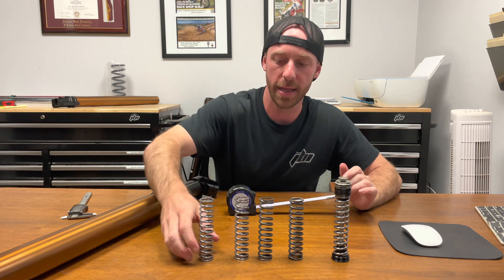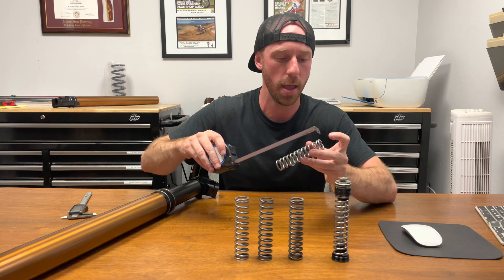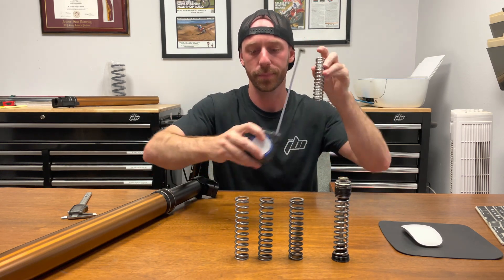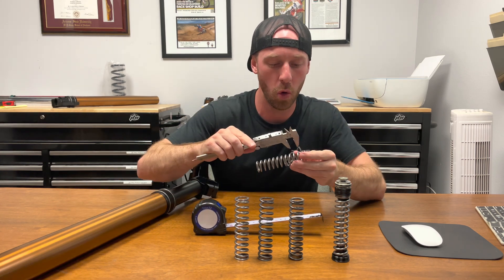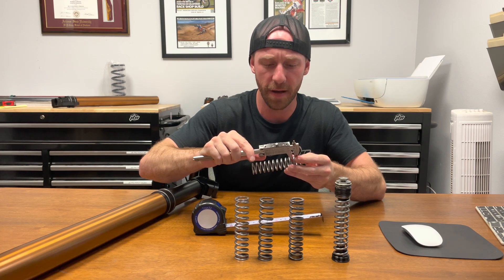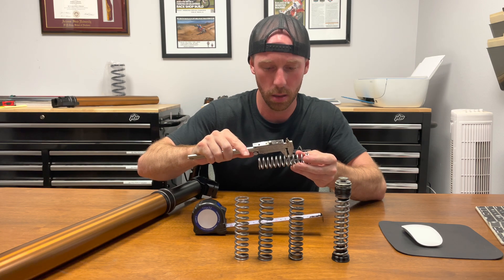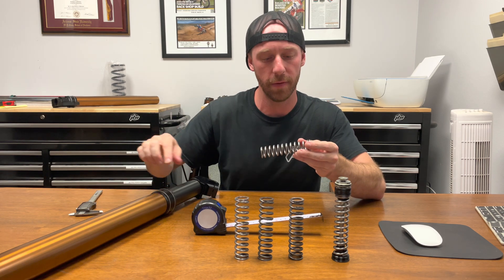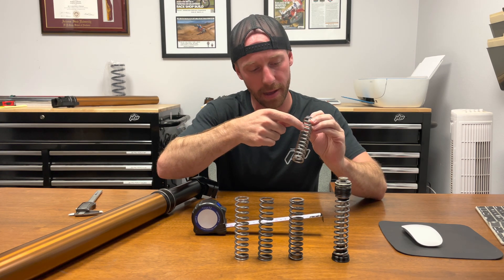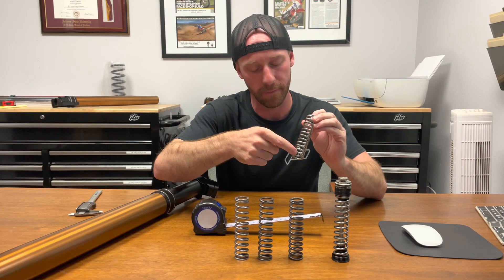Lastly we have the softest pressure spring — that is the 12 newton meter spring. It also measures about 115 millimeters long. The coil diameter on this one looks to be about 3.65 millimeters. Checking it in a few spots — 3.65. Now counting the number of coils: 1, 2, 3, 4, 5, 6, 7, 8, 9, 10, 11, 12, 13, 14.